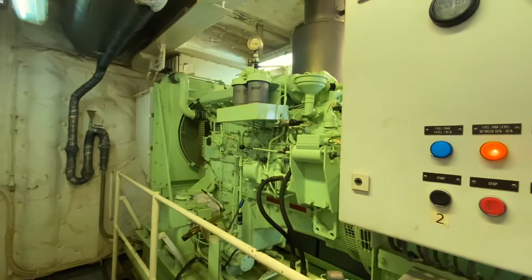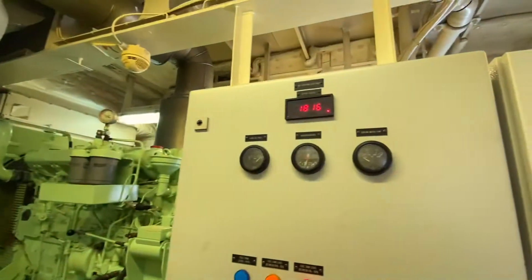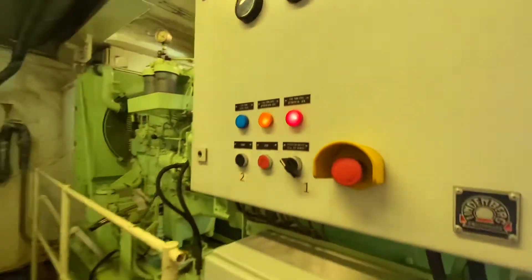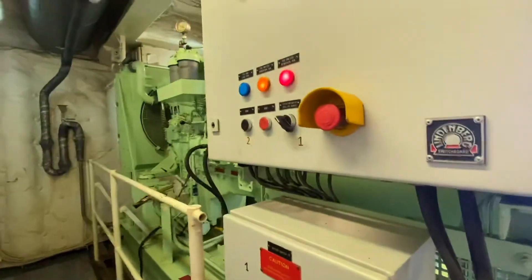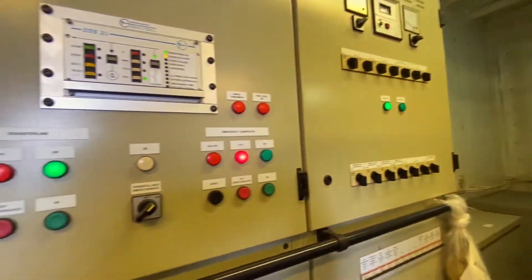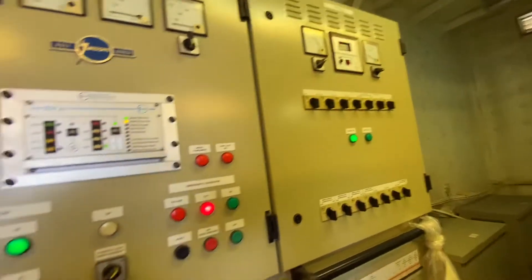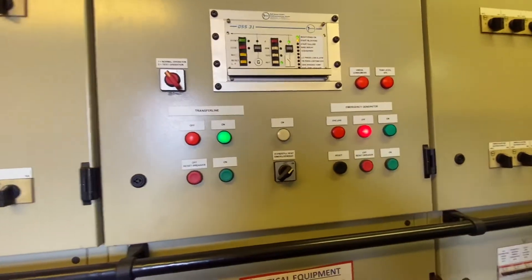The engine is running. The low oil pressure is normal, and the RPM is 1,814. You can see the panel board — voltage and frequency are normal.